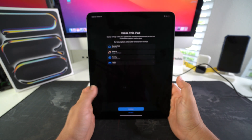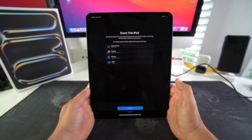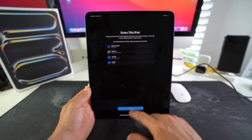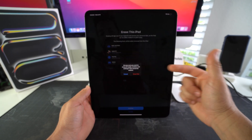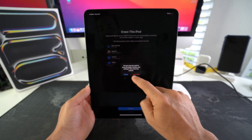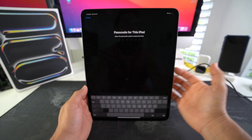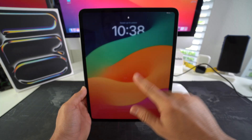I recommend you back up anything you want to keep if you can, because this will erase everything and put your iPad back to factory condition. Once you're ready, hit Continue. It asks you to confirm again — are you sure you want to erase everything? Hit 'Erase iPad,' enter your password, and the hard reset process will begin.